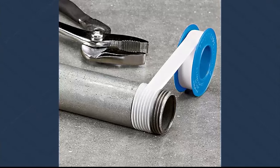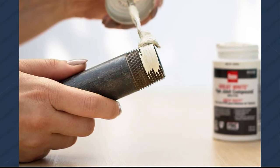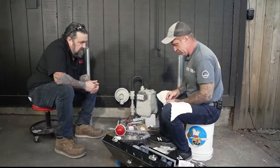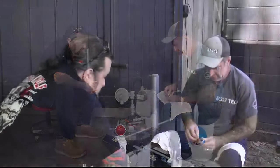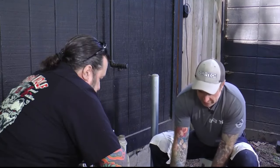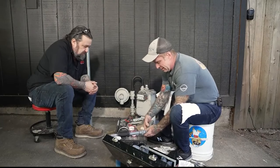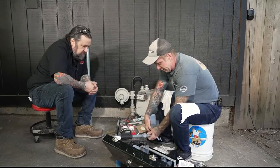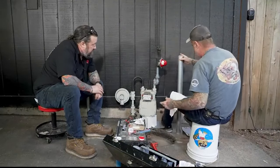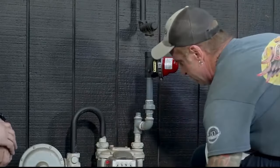Steve likes to use a combination of threading tape and pipe dope — it's really the best approach for keeping these joints sealed, better than using one or the other. Apply a little tape on the threads and then plenty of dope, applied fairly deliberately. It's the best of both worlds and keeps you out of trouble. He mocks the whole assembly up first, then peels it back apart to apply the tape and dope before putting it all together.